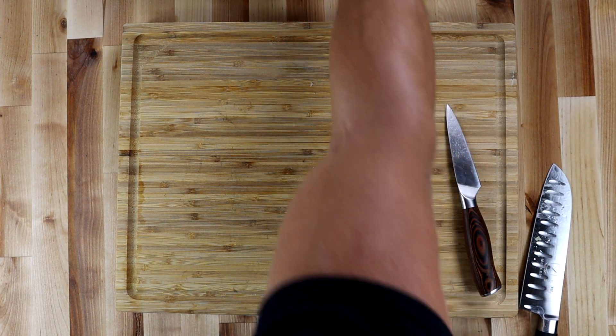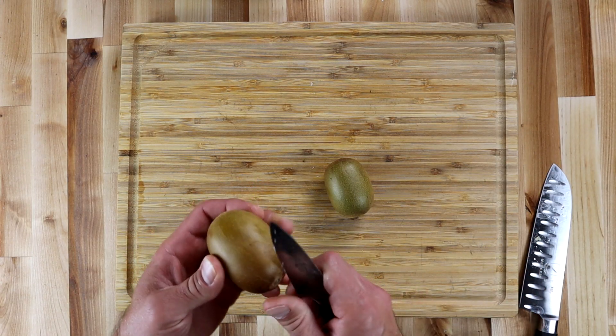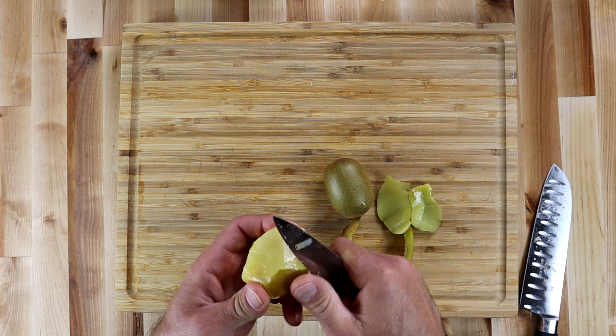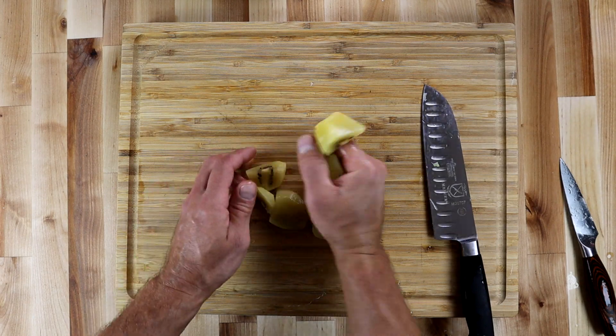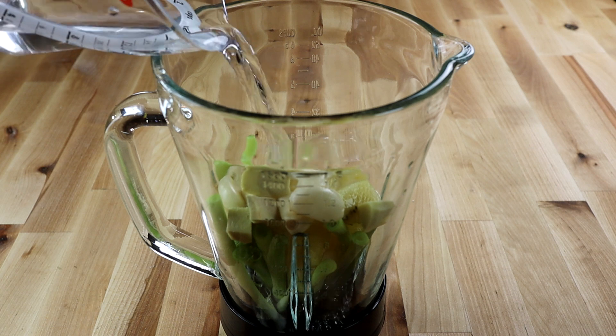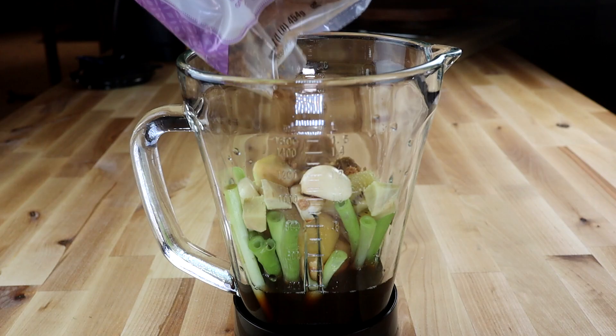And wouldn't you know it — throw it in the blender. What do you do with two kiwis when you're making kalbi? Well, you take the skins off, chop them up, and throw them in the blender. Some water to help them all connect and puree. Soy sauce — about a third cup. Brown sugar — why do you taste so good?